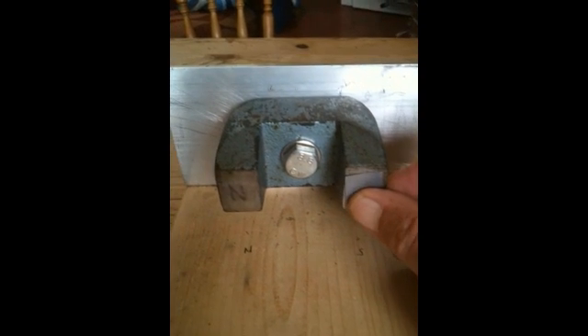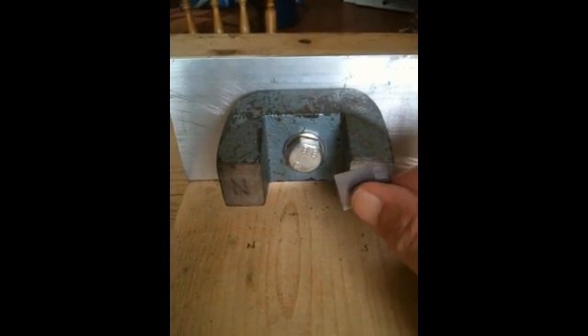So what appears to be happening is, because it's so thin, the material is actually getting polarised and rejecting the piece of silicon steel from the surface.